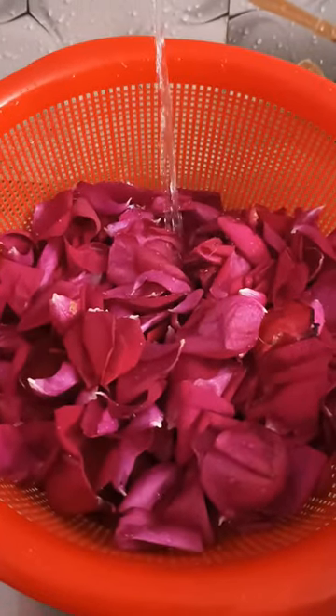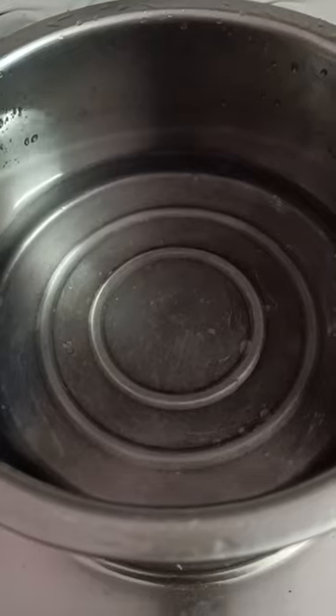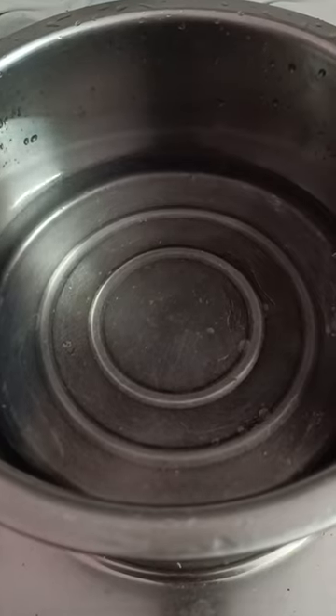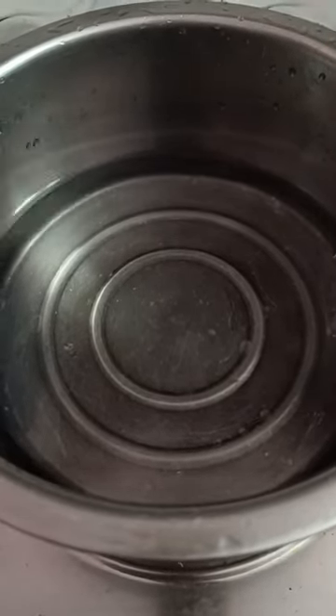Then I put the petals in a tumbler. After putting them in, I boiled it well. After boiling, I transferred it back into a tumbler.